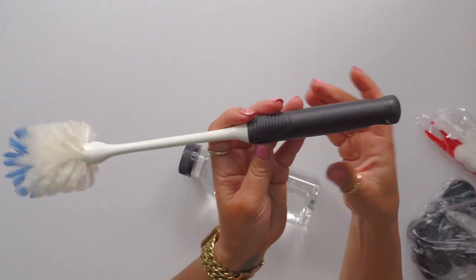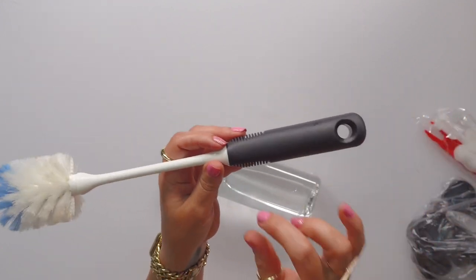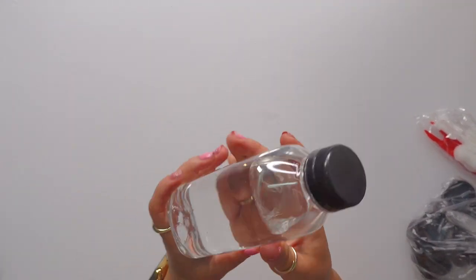I just use this, which is like an OXO bottle brush, because I can push this all the way in. And my personal favorite, it doesn't scratch up the inside.